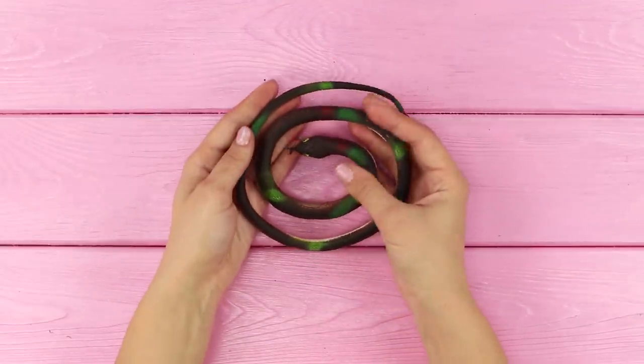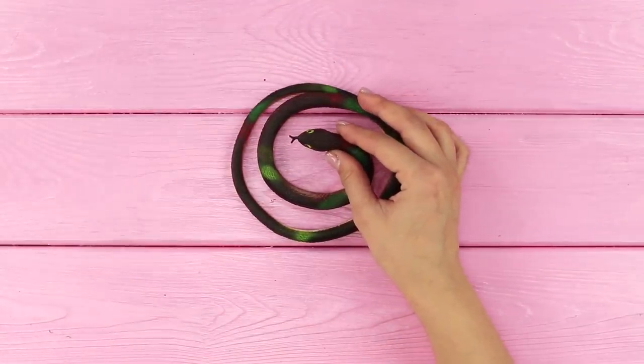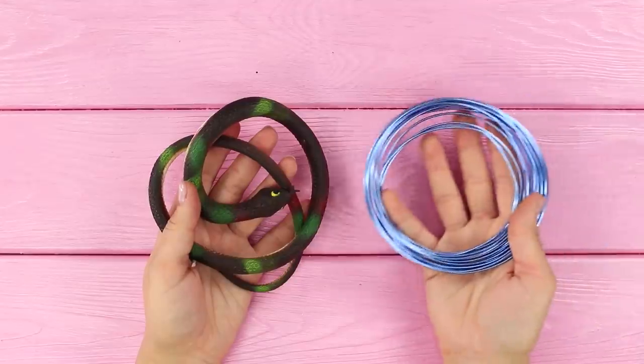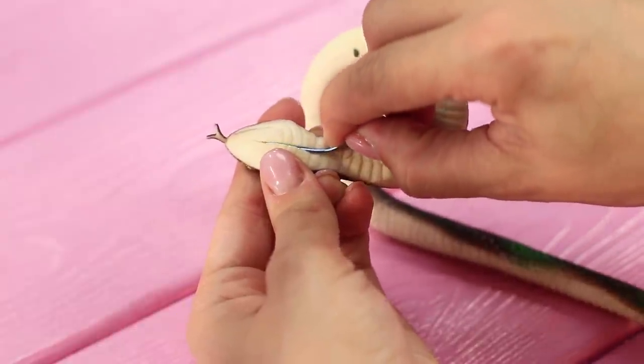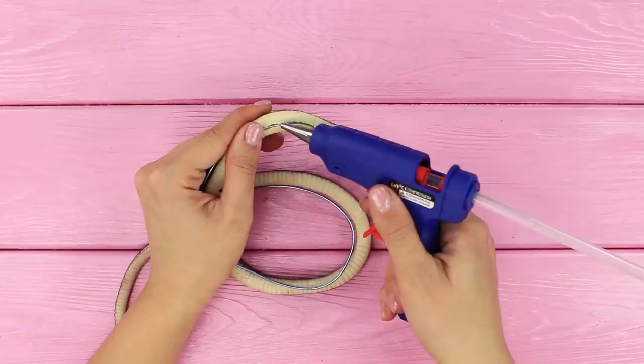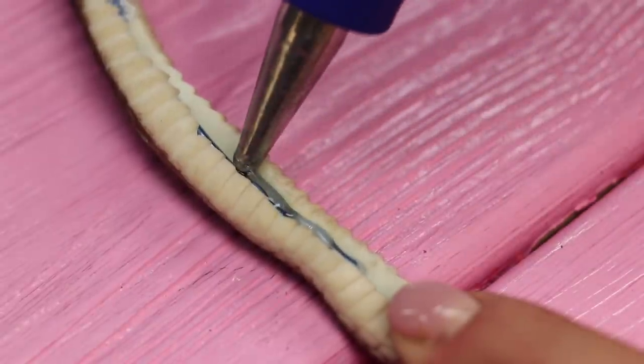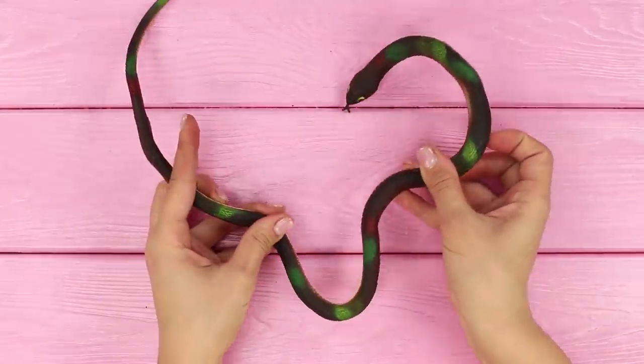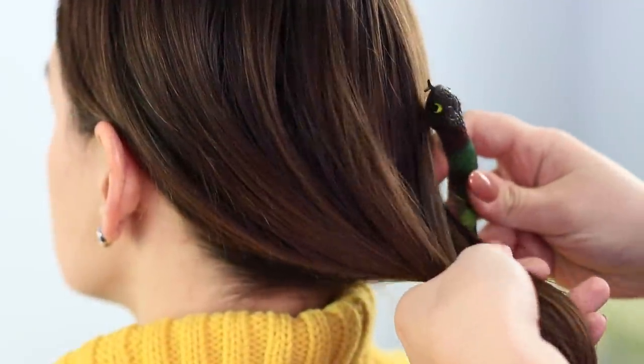You will need a rubber snake for this idea! Cut the toy with a utility knife. Take a piece of wire and insert it into the cut. Hot glue the cut closed. Now it's not a toy — it's an interesting hair accessory!